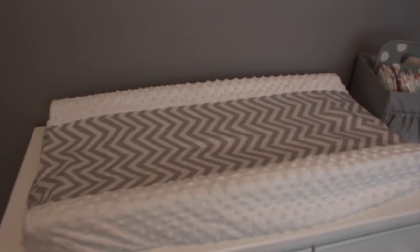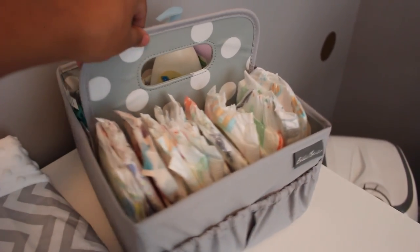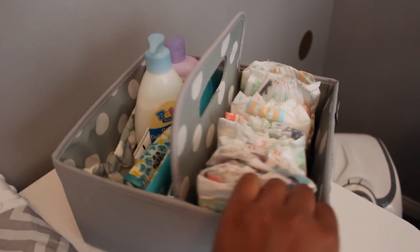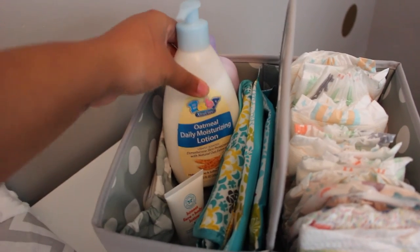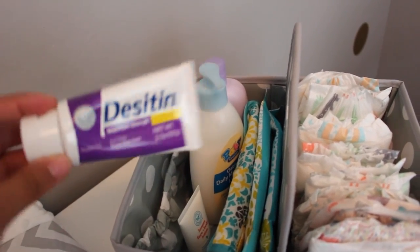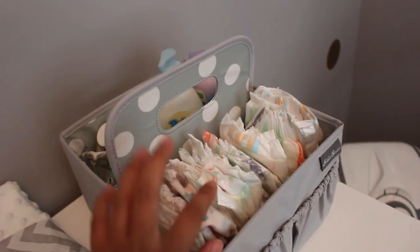We got the changing pad and changing pad cover both from Target, and the diaper caddy we got from Target as well. I haven't finished filling it up, but I just have some Honest diapers, baby wipes, and sample body lotion here. And then in this side pocket I have Desitin. This is gray with white polka dots on the inside.